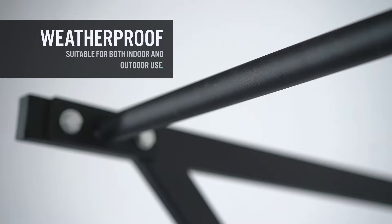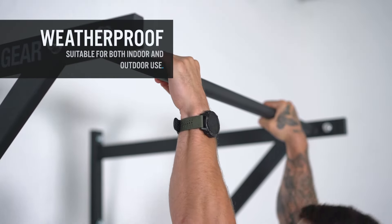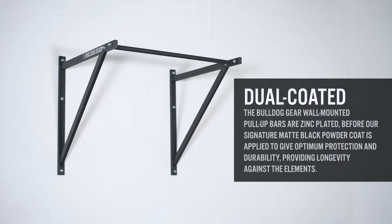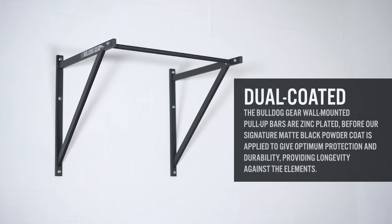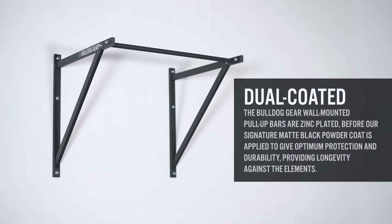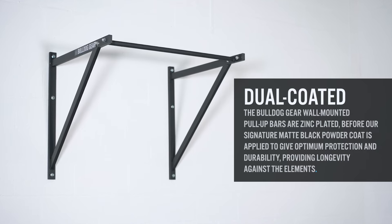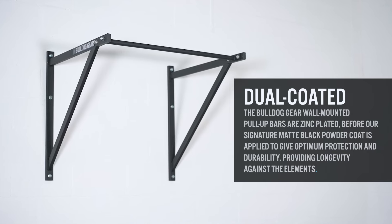The P90 pull-up bar has been updated to include our new durable dual coat as standard, making it suitable for both indoor and outdoor use. With our new dual coat process, our wall-mounted pull-up bars are first zinc plated before our signature matte black powder coat is applied, giving optimum protection and durability and providing longevity against the elements.